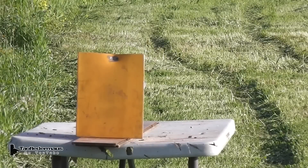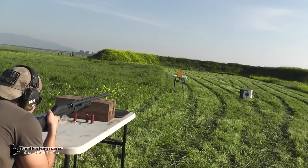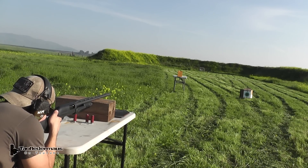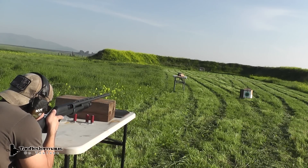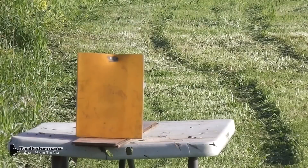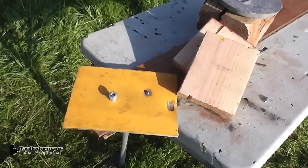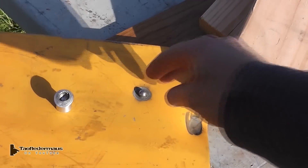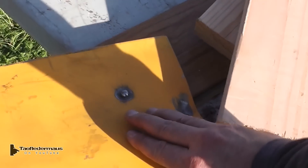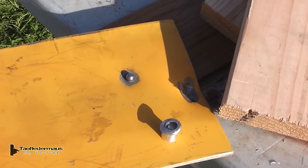Our next target is a 6mm thick stainless steel plate. Since these have a hardened steel ball in them, we thought maybe these might go through that plate. So they're flying straight. It's stuck in there pretty good — it's in there. Didn't go through but it like welded itself to it. That's pretty good. I wonder if we shoot it again if it knocked that off or not.